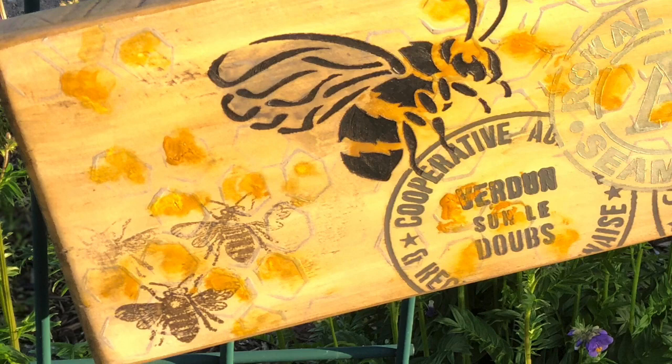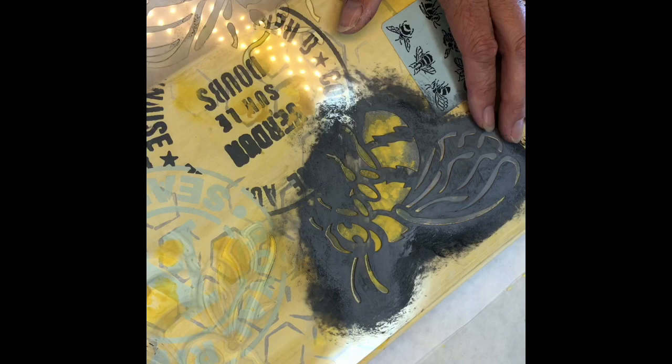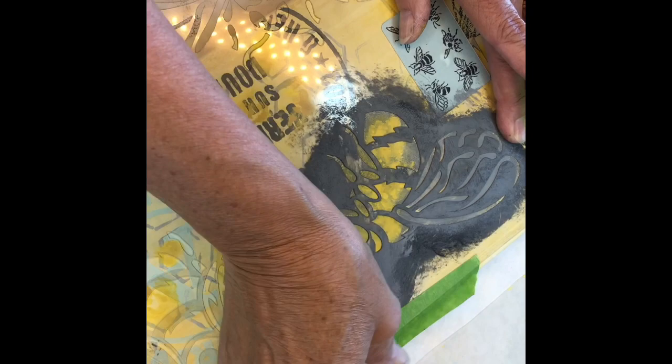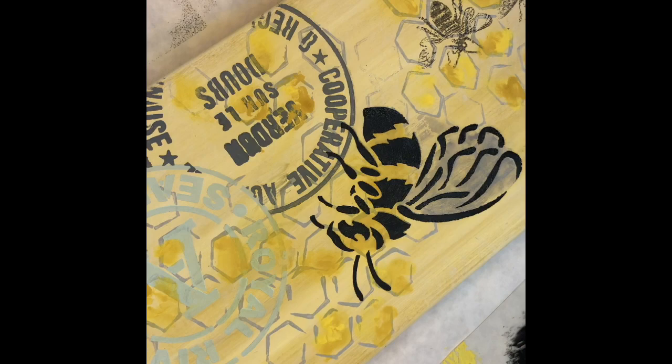The last step is to stencil your bee again. You're going to line it up and tape it down — you don't want it to move. Using a little black dress paint. There's your bee all colored in.